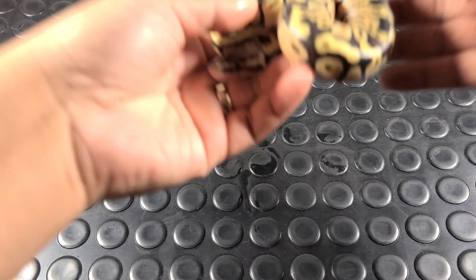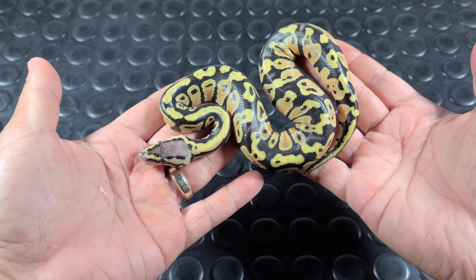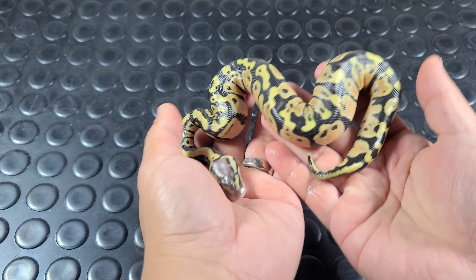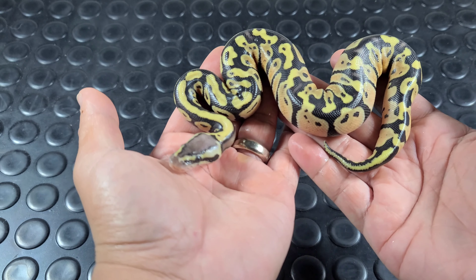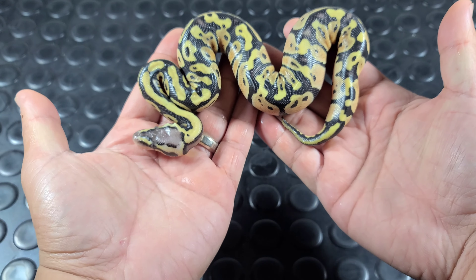Number two — pastel male, pastel 66% head clown. These babies are massive. I weighed them all — they're all about 95 to 100 grams. I think the biggest one is like 102 grams. Crazy huge females, huge eggs, huge babies.